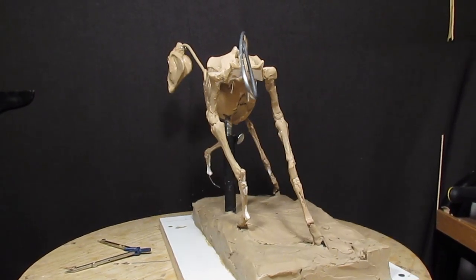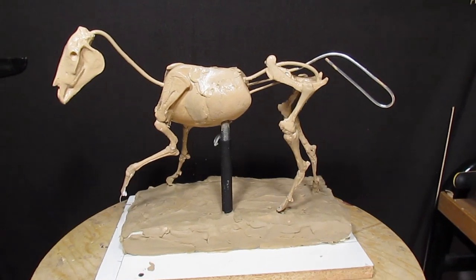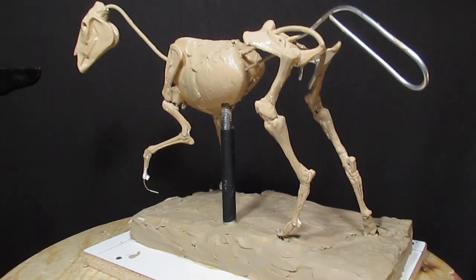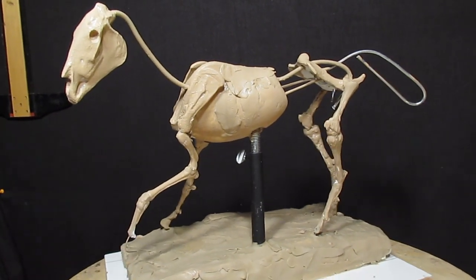The next stage is to add clay to it — muscle — and we'll see how that goes. I'm really going to be happy with this thing if it works out. I think we'll be happy with this, and it could give you some good information.